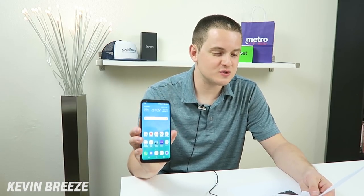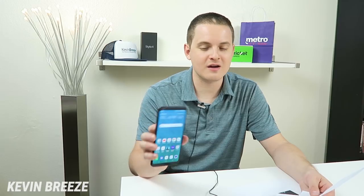The front-facing camera isn't anything too special at 5 megapixels, and we have a 13 megapixel camera on the back. Now with the LG Stylo 5, we're going to have that same setup with a single camera on the back side, so there won't be a dual camera. But in my opinion, that's not a big deal — I'd rather just have one really good camera than two mediocre cameras.